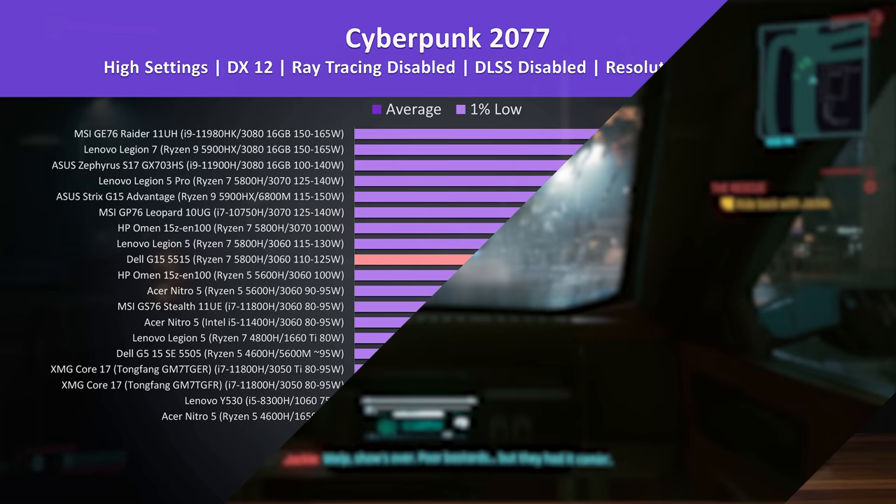With all of that in mind, let's find out how well Dell's G15 gaming laptop compares against others in some games, and then after the comparisons I'll show you how well the G15 performs in even more games at all setting levels.